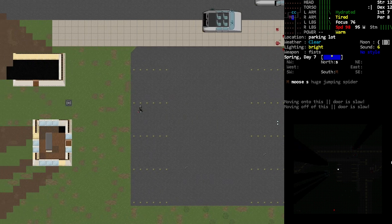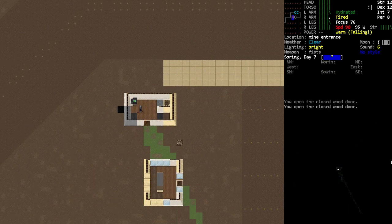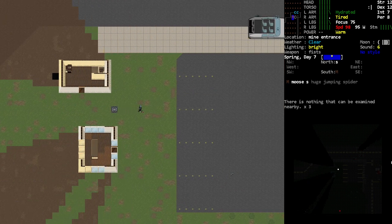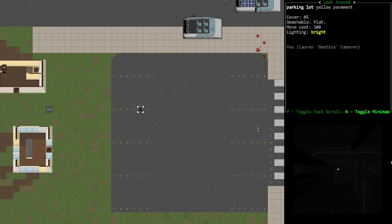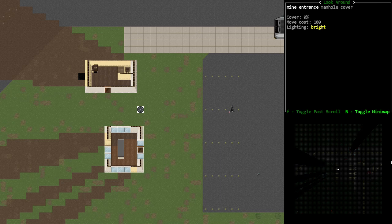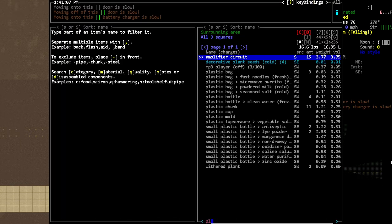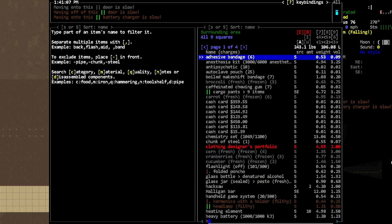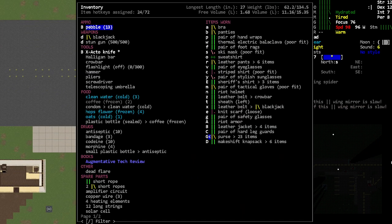We do have our blackjack on us — we probably shouldn't be going in there with semi-valuable things. We can get into that manhole, but there are certain items you need. I think a crowbar or a halogen — I do have a halogen bar, and I think a halogen should do the trick. Aren't halogens what people use for that?